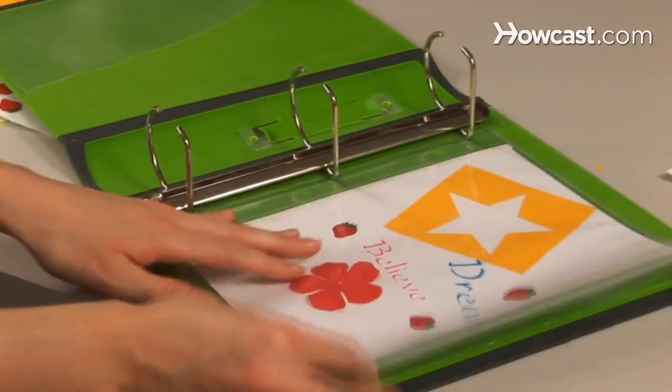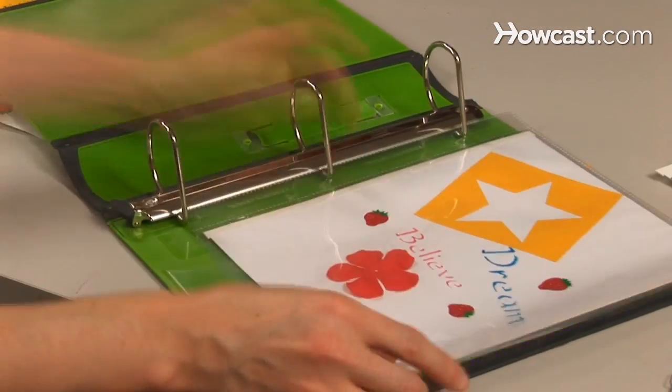Step 4. Place the sheet in a scrapbooking page sleeve. Put the sleeve in your decorated 3-ring binder.